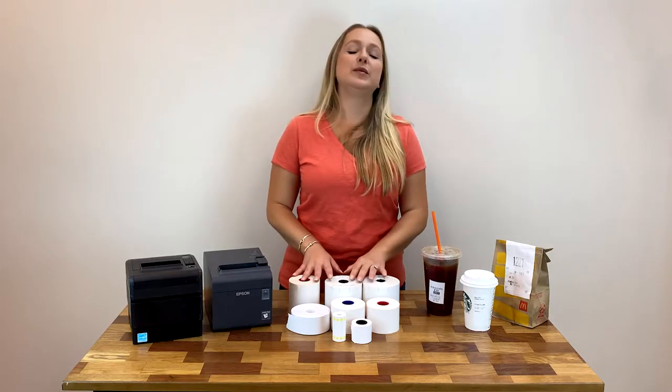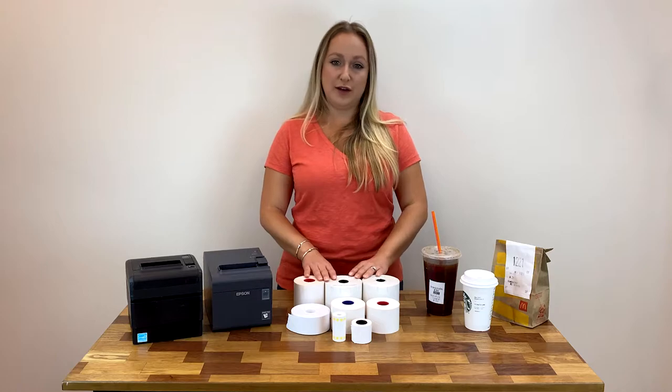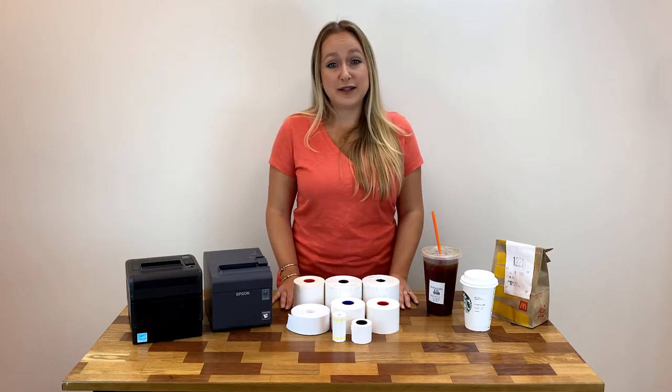These label rolls are BPA free and food safe. And because they have no liner or no backing, they produce less waste, so they are better for the environment and a popular option for lots of businesses.